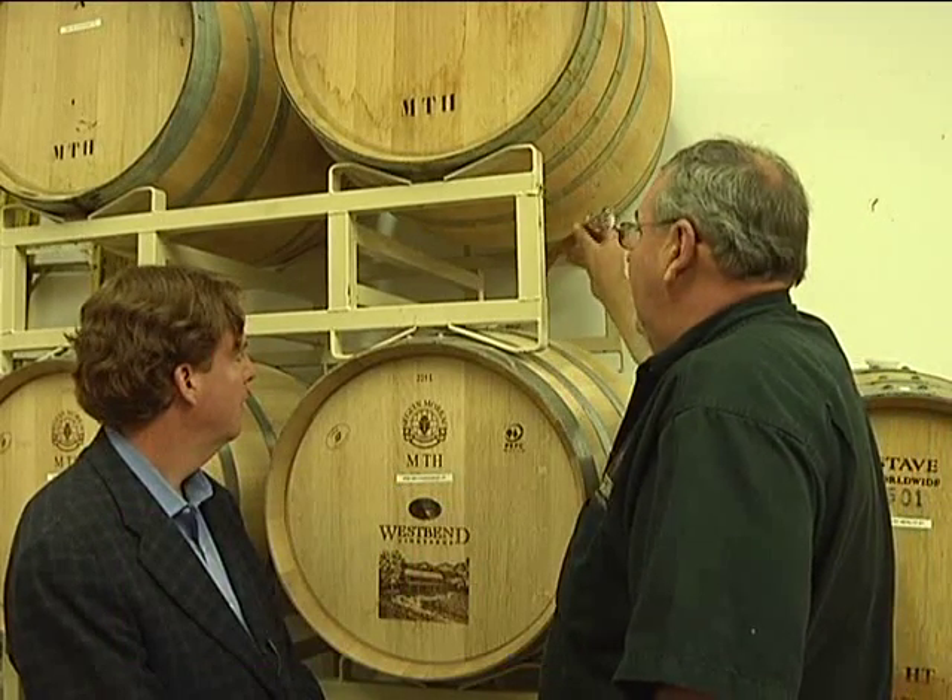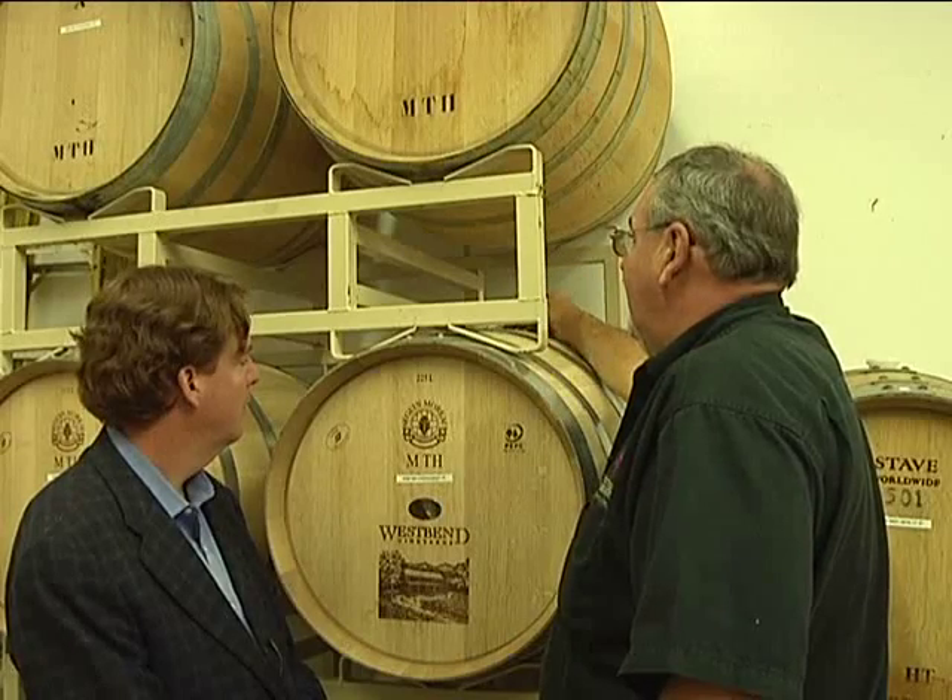We're going to taste some Chardonnay. This was just stirred this morning. So you're going to find it has a slightly creamy character to it, and you're going to actually get some true flavors in this state.